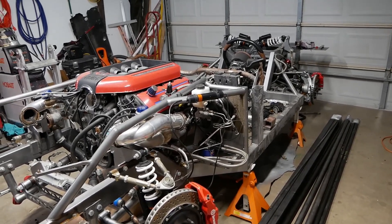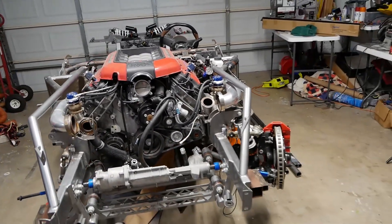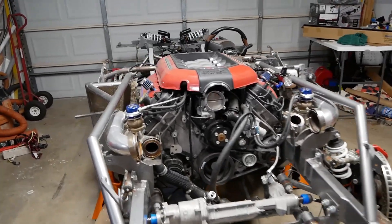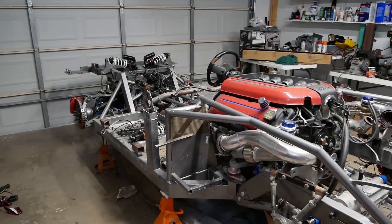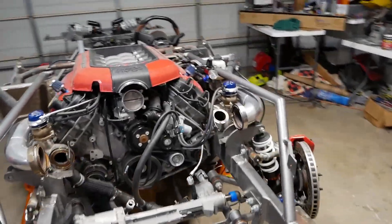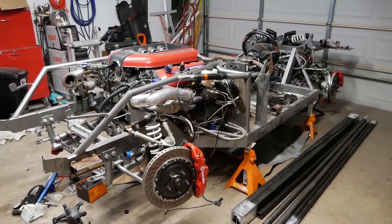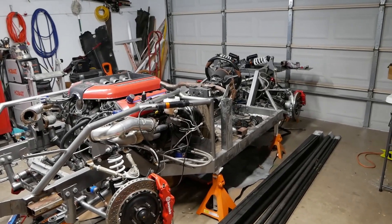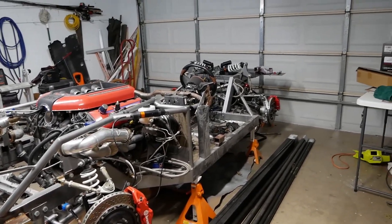So I'll close it out with some video of us getting this thing out of here and getting the lights set up. Please like and subscribe if you're new to the channel. Let us know your feedback and comments on what you think of the chassis idea and where we're going. Love to hear from everybody. So this is going to be a complete ground-up build — something I haven't done before as far as the chassis and suspension goes. We'll see you guys in the next video.